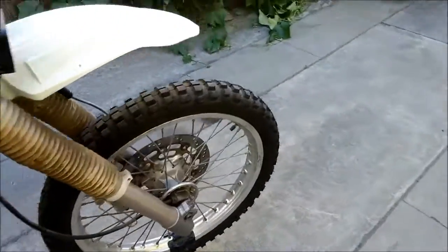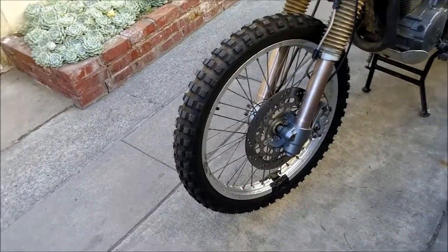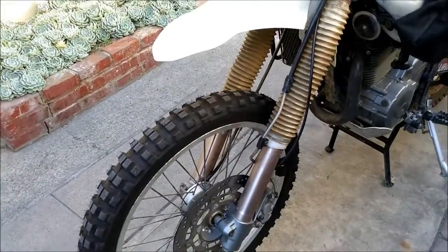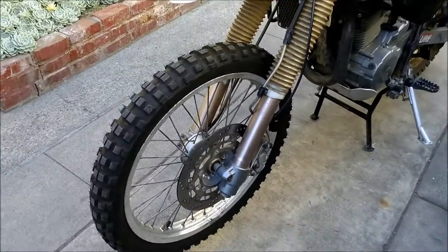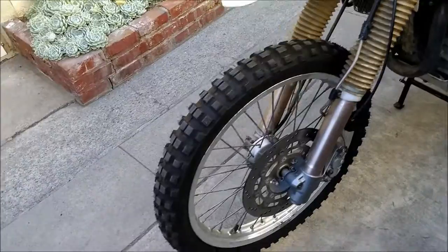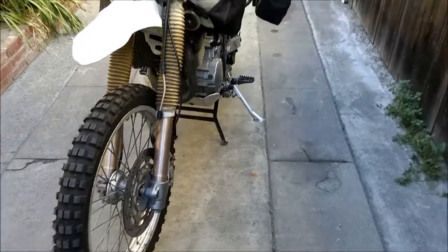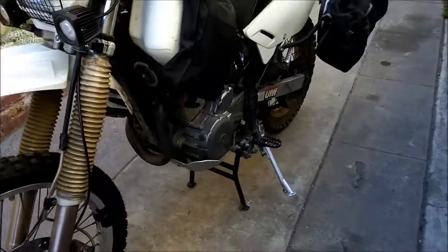On the front I just changed from a Kenda 270 to Michelin T63s — I've heard a lot of good things about them. This looks like a straight-up knobby tire for serious off-road action, rated 50/50. I didn't go with the T63 on the rear. I don't like the front Kenda 270 when they wear out — they get scary. The back Kenda 270 I absolutely love, and they're cheap too.